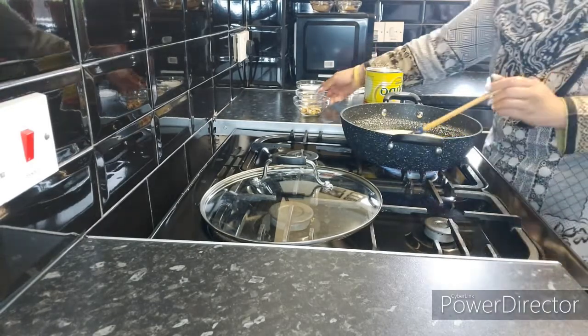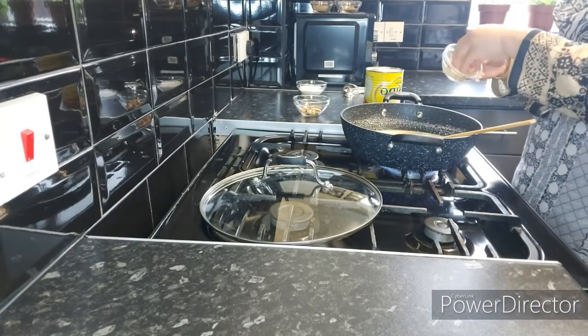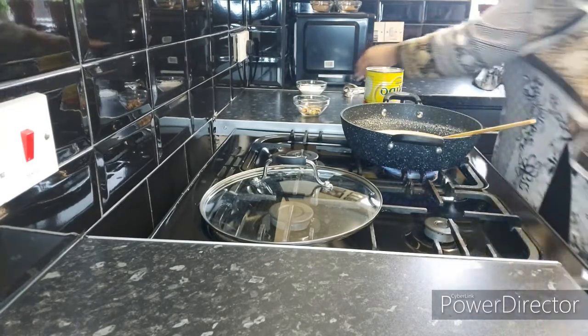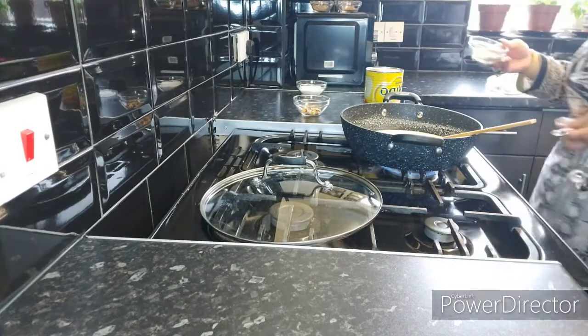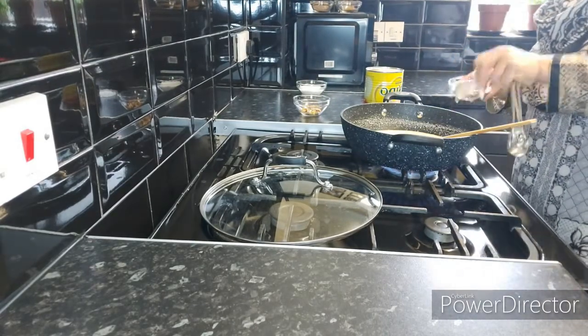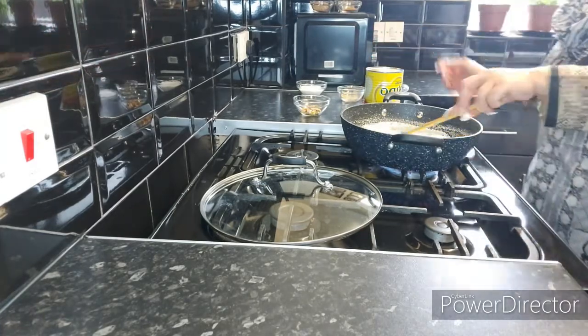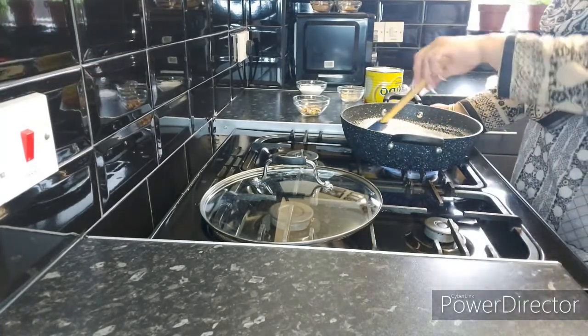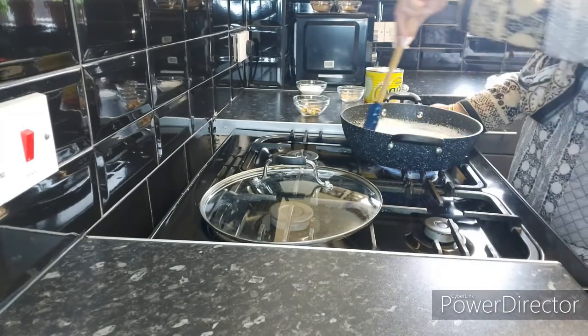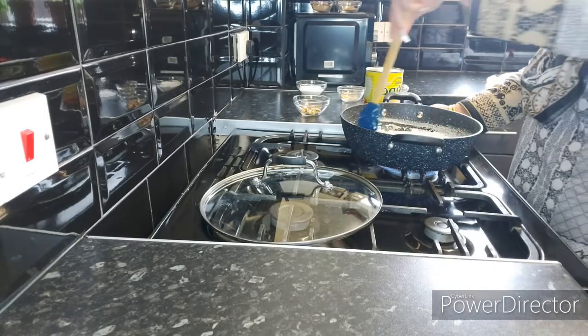At this stage, add half a leveled teaspoon of elachi powder. Carry on mixing the milk and whatever milk gets stuck to the sides, please take it off.